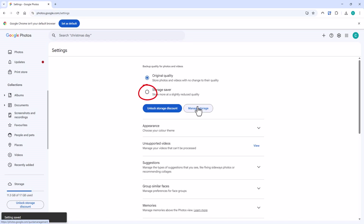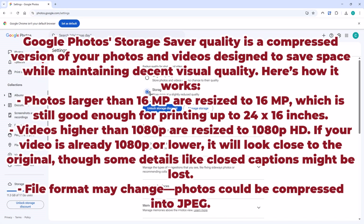If the blue dot is next to Original Quality instead, just click the little circle next to Storage Saver. This means your photos and videos will be stored at a slightly reduced quality. They won't look awful, but they will be slightly compressed. If you're thinking of blowing a picture up or playing a video on a massive screen, you'd want Original Quality — but for viewing on a computer, phone, or tablet screen, Storage Saver is perfectly adequate.